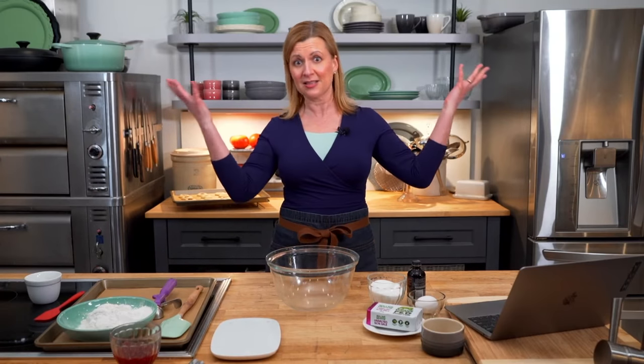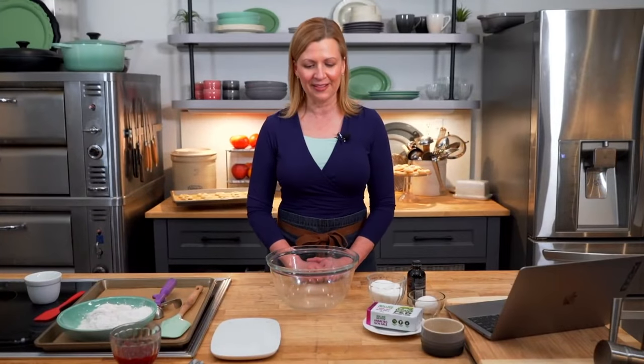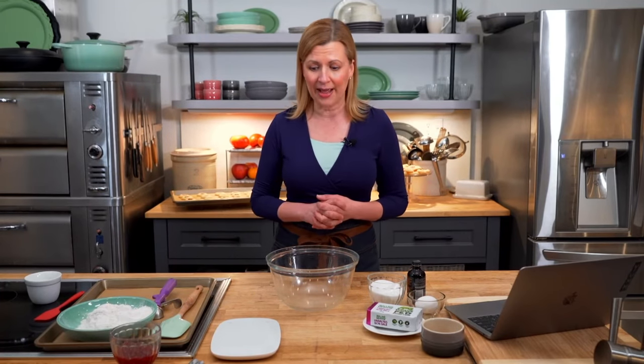I'm so glad you found me for this surprise little pop-up live video. As mentioned, we are testing out some new equipment — we have two cameras so you can see things more closely. Michael just switched the camera and back. We're giving things a test because we want to keep doing these live streams and really make them snappy. Let me get right into the recipe: my jam thumbprint cookies.